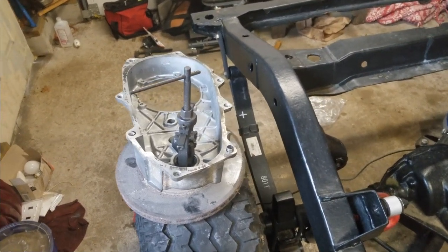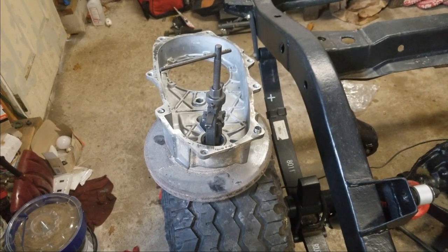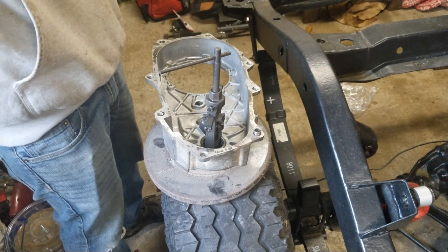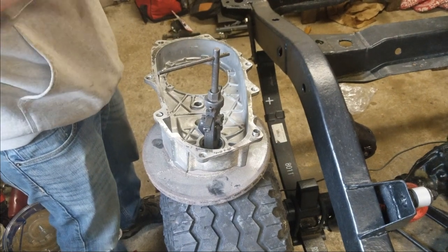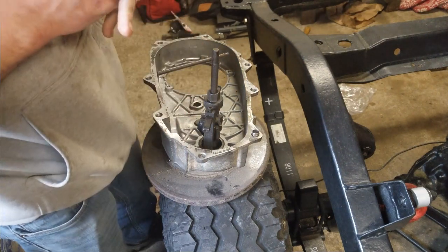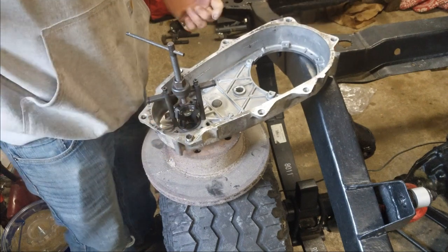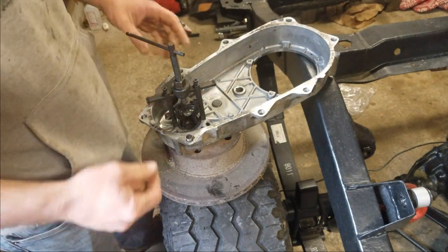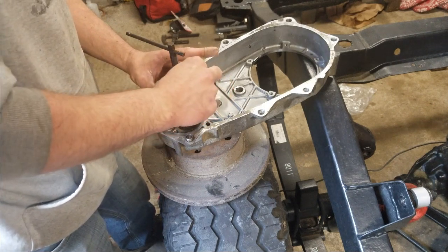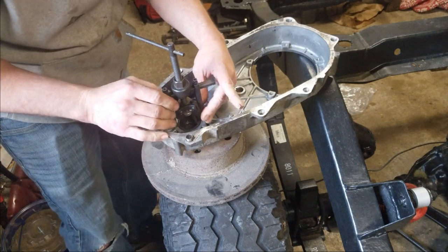Welcome back to another episode of Core Creations, I'm Dan the man. Today we are continuing the transfer case project. I went and grabbed a puller from my brother — I'll throw a link to his YouTube channel in the description below — so I can get this bearing out of the end of this transfer case here.